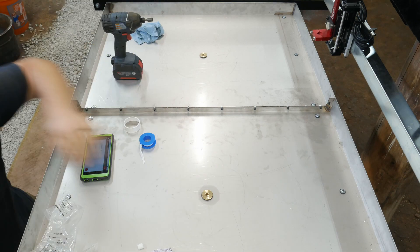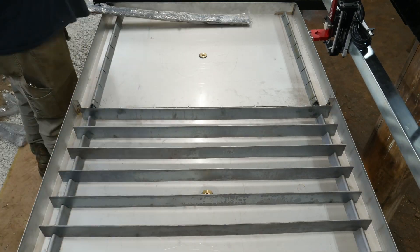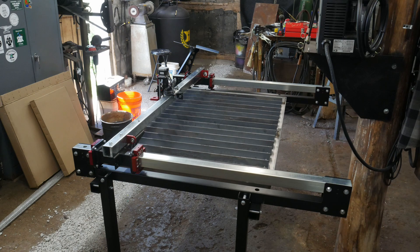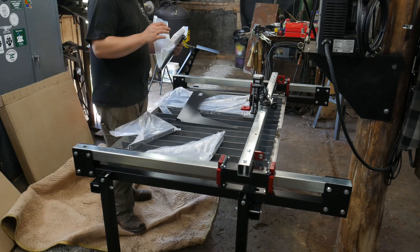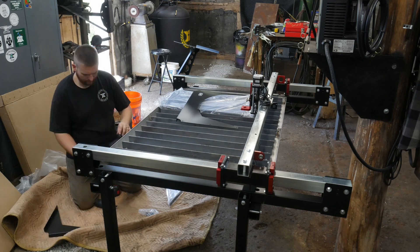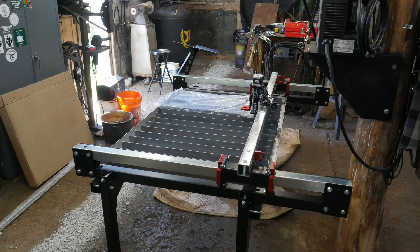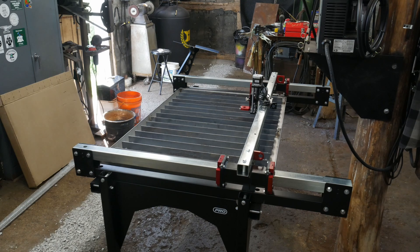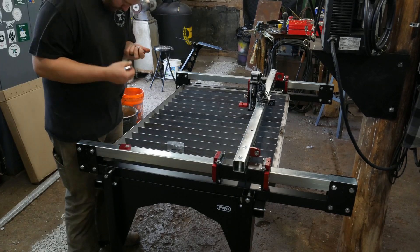Now we come to the water table portion. After you get your frame built, you'll assemble the water table, and this is an area where I think they should have spent a little more and made a water bed that is fully assembled with no seam down the center. My seam has already started leaking and I've had to put a catch bucket underneath until I can tear it apart and re-seal or weld it closed. It really would not have cost that much more to ship a one-piece water pan rather than two halves.